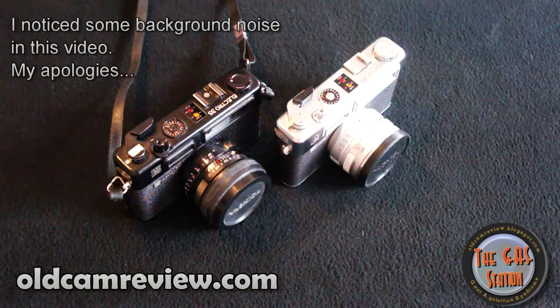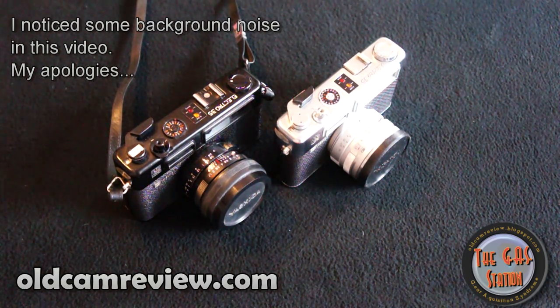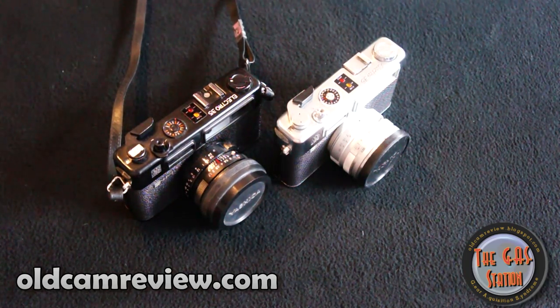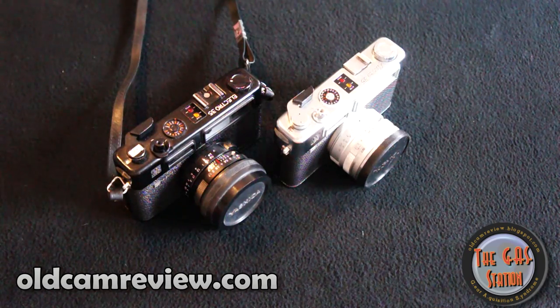Hi guys, Brian from oldcamereview.com. I got another review for you today. I'm going to go over a little bit on the Yashica Electro 35 line of cameras. I don't have all of them, I have a couple here, and there are variations in specs and stuff like that. I'm just going to give you a quick basic overview.